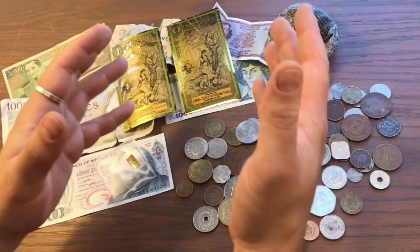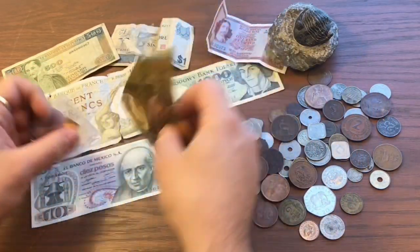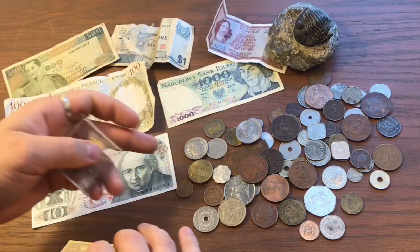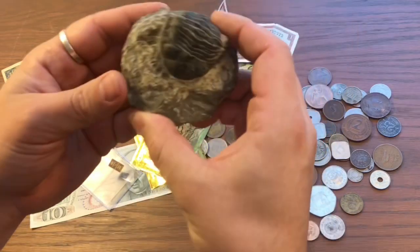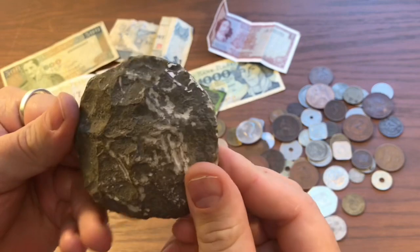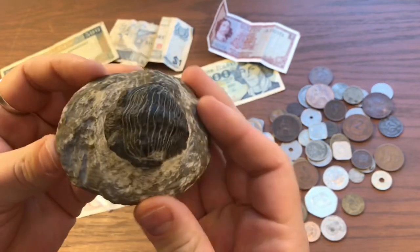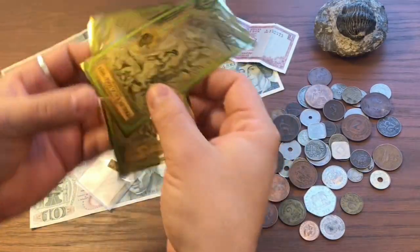So what I received in return for three ounces of silver were all these foreign banknotes, coins, this fossil — I guess it's called a trilobite; I don't really know much about it but it's kind of cool — and then I got two goldbacks.